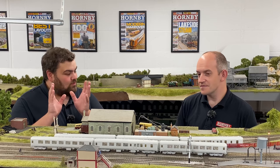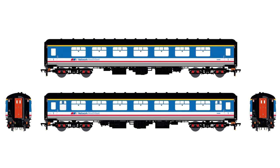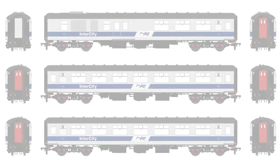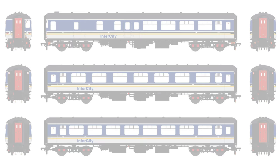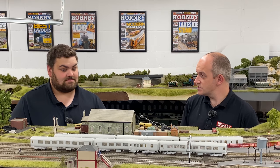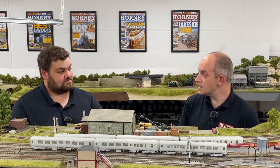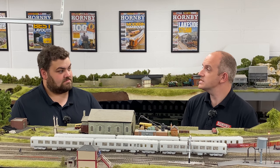Now we know all about the model, what liveries are coming? For the British Railway stock we're going to have BR blue and grey, Network SouthEast, and the Trans-Pennine livery in the first round of releases. For the Irish railway stock there'll be a couple of different periods of liveries for the Enterprise workings. In terms of pricing, the BR coaches will be sold individually at £59.95 each — with all the lighting features included — while the Irish railway stock will be sold as triple packs at €199.99 per triple pack.